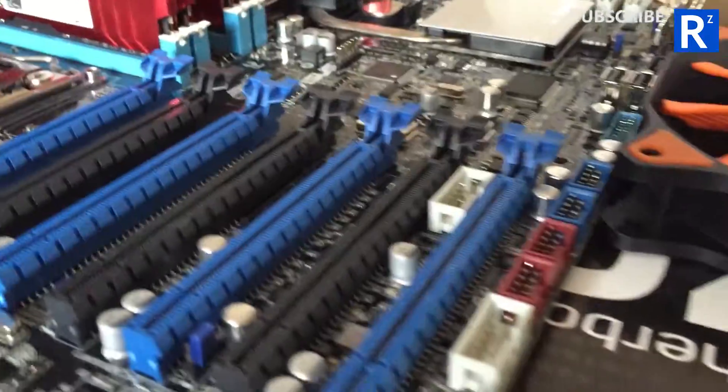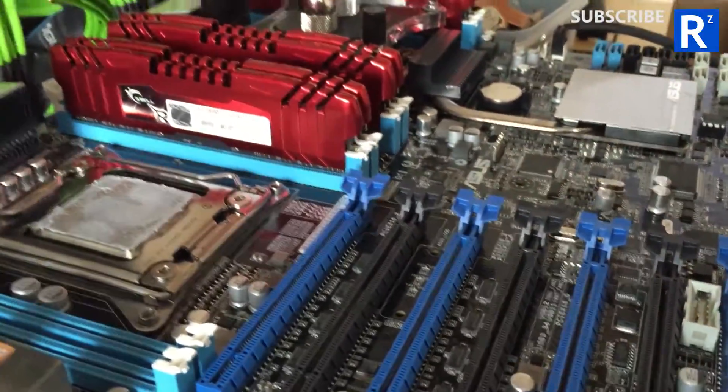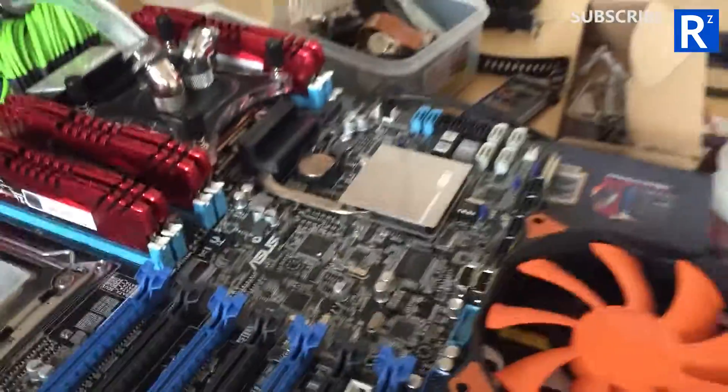I had an interesting development. So here's the power supply — you can see that there. It's off at the moment. This is what happens when I switch it on.